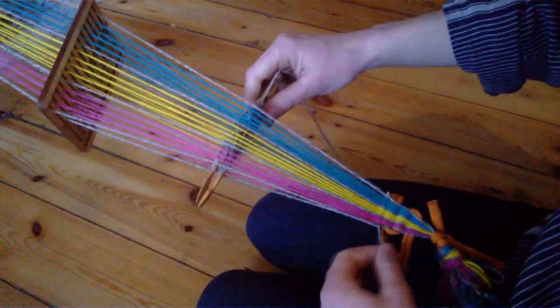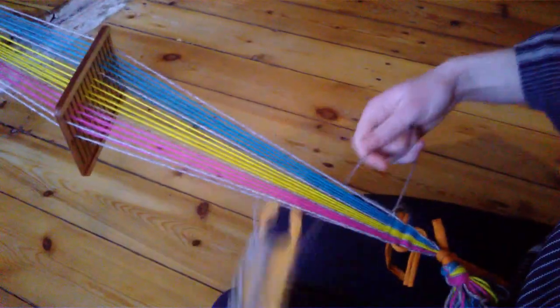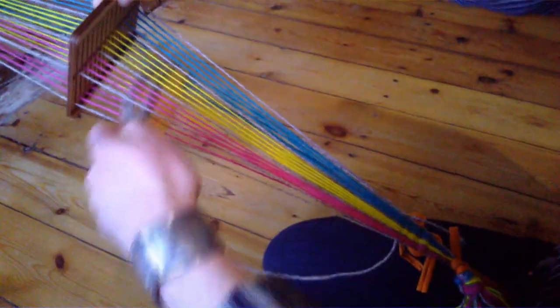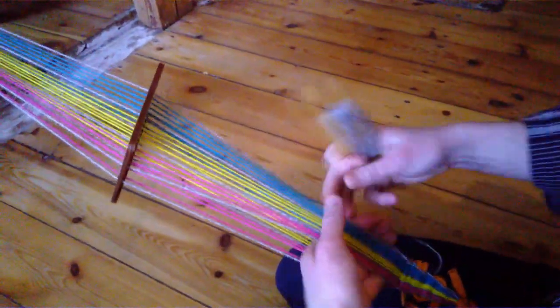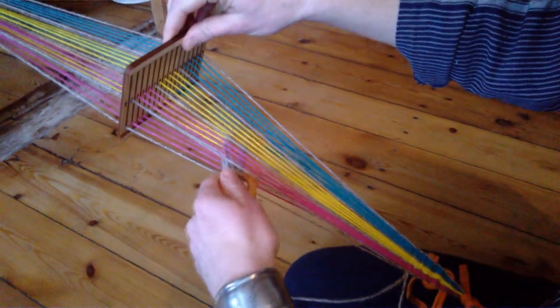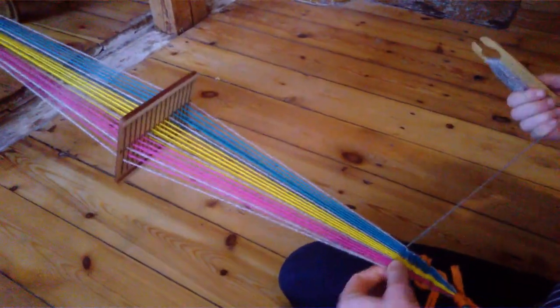Now I will insert the tail and bring through the next shed, which pulls up. Bring the tail in again — that should be fine for the tail. And we just continue pulling up, pulling down, inserting the weft, and weave.